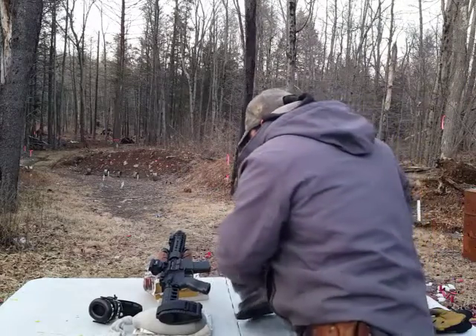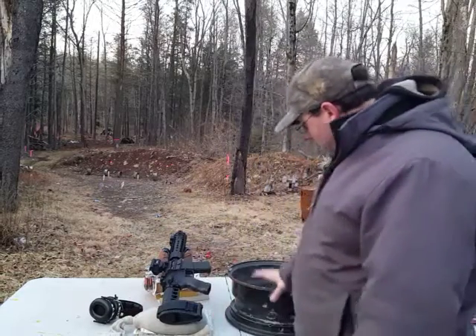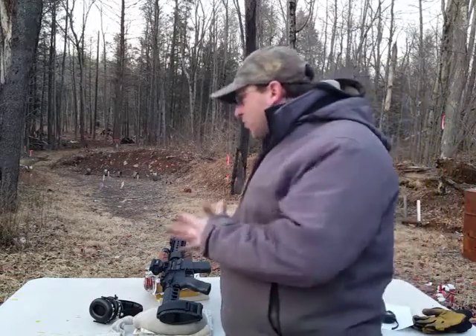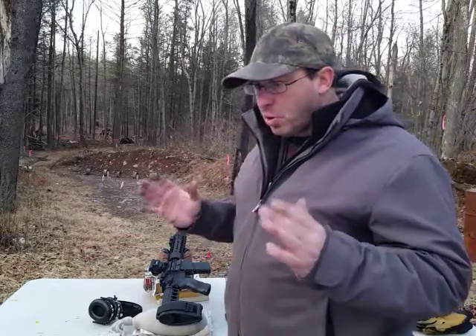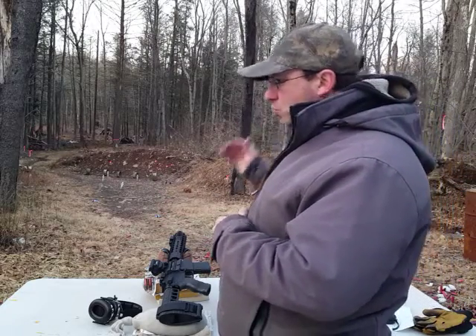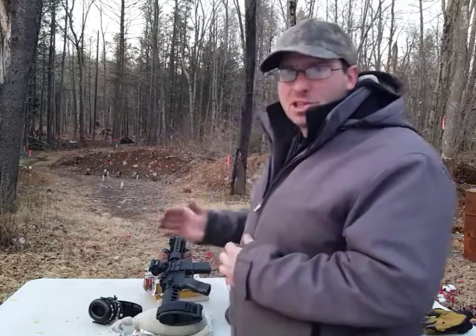So 100 yards is kind of the limit of the 7.5-inch barrel as far as penetrating light armor. The reason I was interested in this is because with a 16-inch barrel, I've actually been able to penetrate these steel rims all the way out past 200 yards, all the way out to 250 yards. But that's with a standard-length barrel.